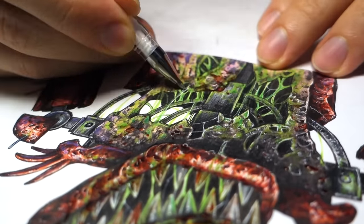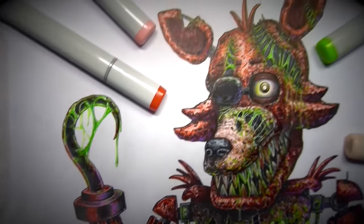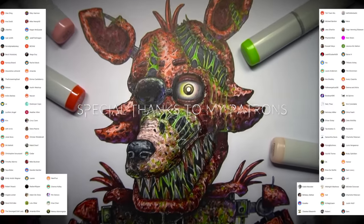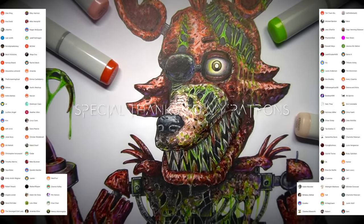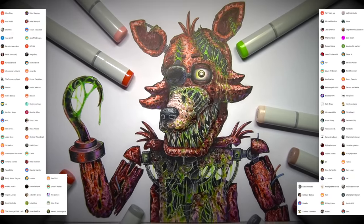Let me know what you think — if you like how the drawings turned out, give the video a thumbs up and subscribe to my channel so you don't miss out on future uploads. Thank you so much to my patrons for supporting the channel and enabling me to make crazy videos like this. I appreciate you all.